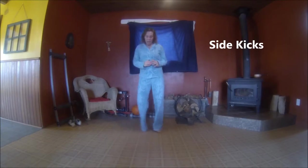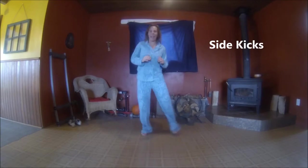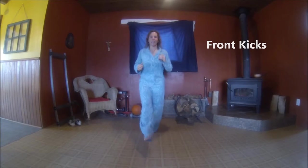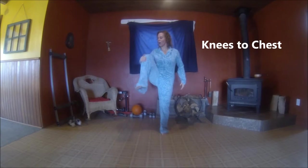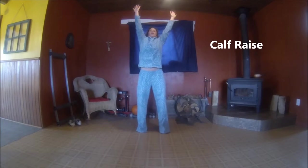Now we're going to kick our feet out to the side like this — I love this move. And let's kick them to the front, little hops on the foot. Let's bring the knees up to the chest and give them a good squeeze. Now let's take a nice deep breath up on our toes, working the calves, and then back down.